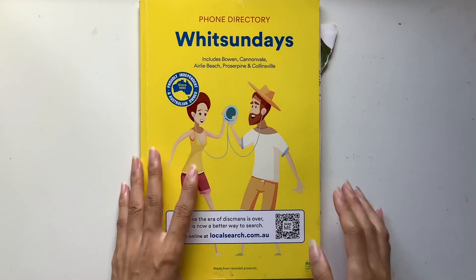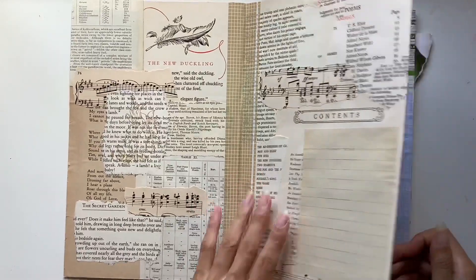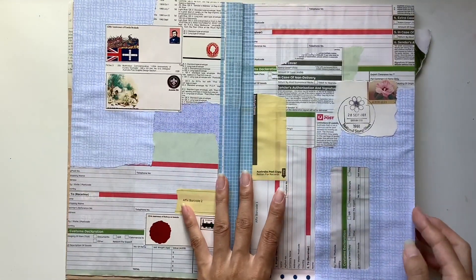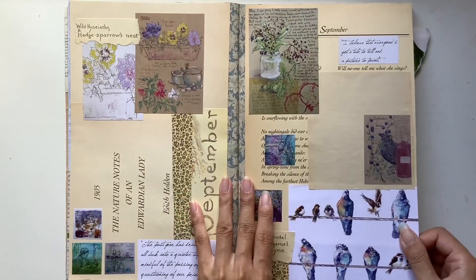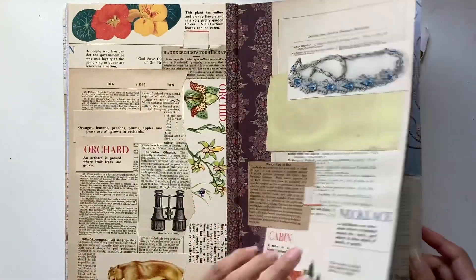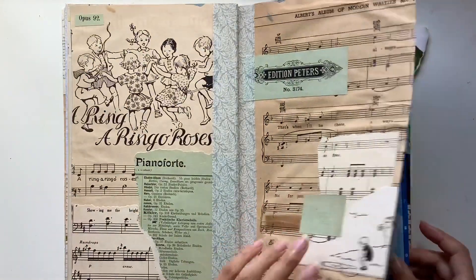Hi everyone, I'm JD from Willowbound Journals. Welcome back to my channel. I am a journaler, journal maker and teacher of journaling courses, and today is Day 10 of the inspiration journal course where I'm showing you how I made this collage arch journal so you can follow along at home.